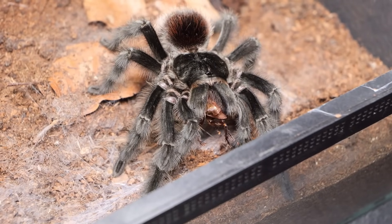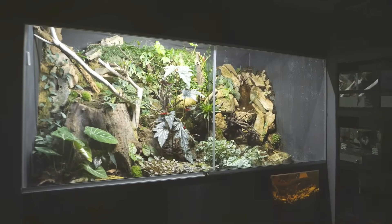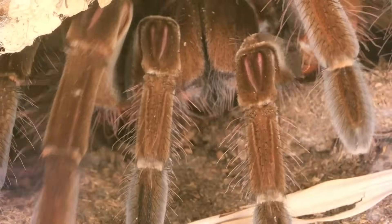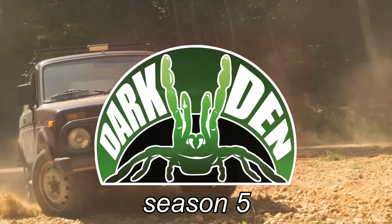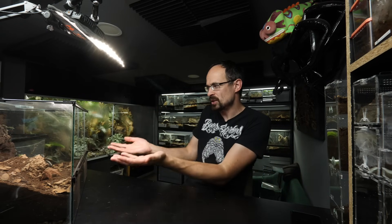Finally, a tarantula feeding video! I wanted to have a theme, so we are only going to feed tarantulas that we rehoused in the past few months. At the same time, this video will be like an update on their enclosures, so you can see how their enclosures developed, how plants developed, and also how they changed their landscape.